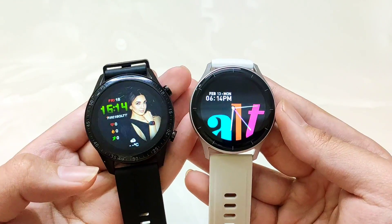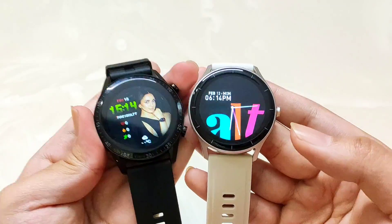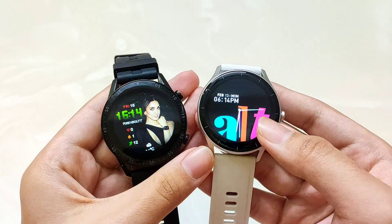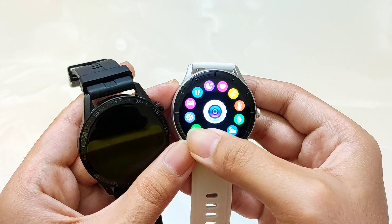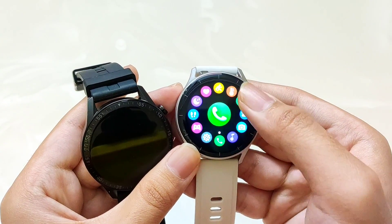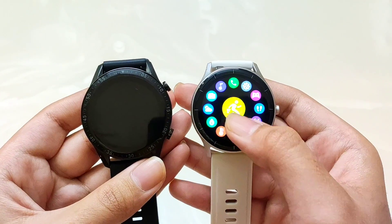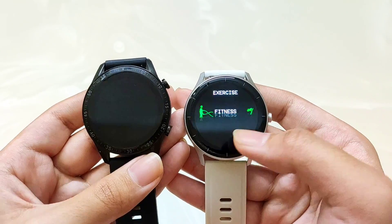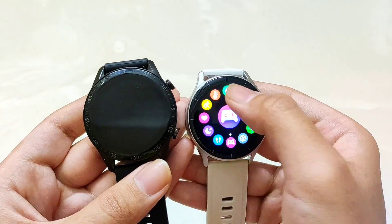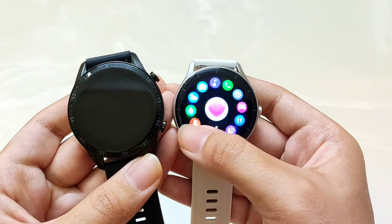Overall the watch UI has no problems. If you talk about sports modes, Firebolt Talk 3 gives you 100+ sports modes, and Alt Vibe Lite gives you 120+ sports modes, which is quite sufficient. The best thing is that you get a temperature monitor, which is very rare in the under ₹1500 category. You get a lot of sports modes and can easily use them. Overall the watch UI is quite smooth with round dials.